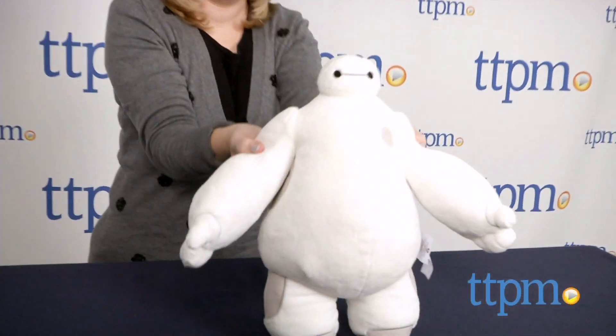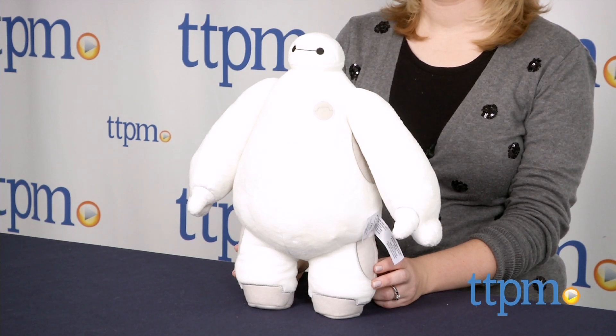Who doesn't want their very own Baymax at home? I'm Laurie from TTPN, and you can bring the inflatable robot hero from Big Hero 6 home with you with this cuddly Baymax stuffed character from the Disney Store.